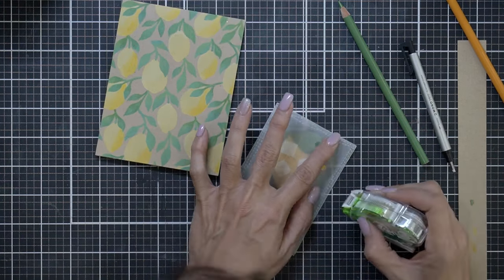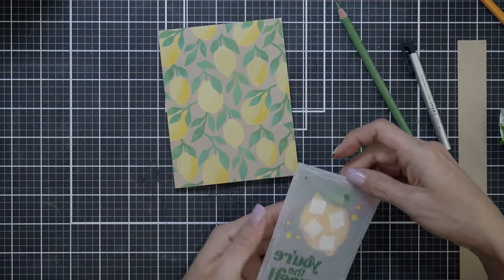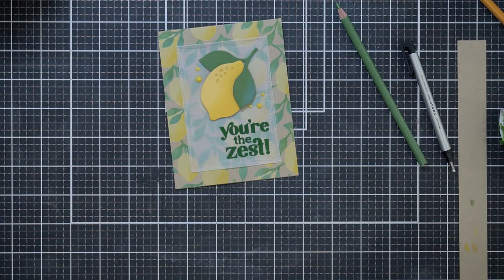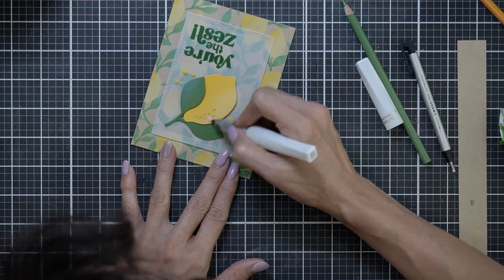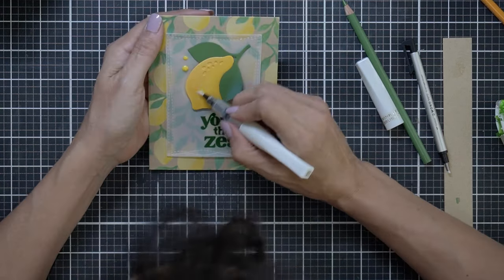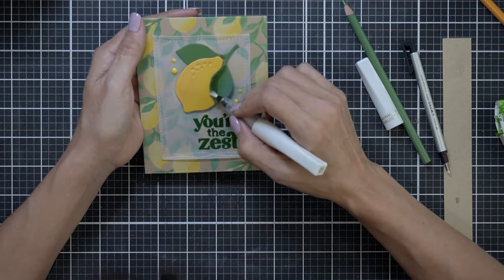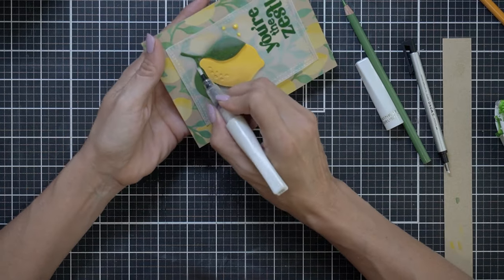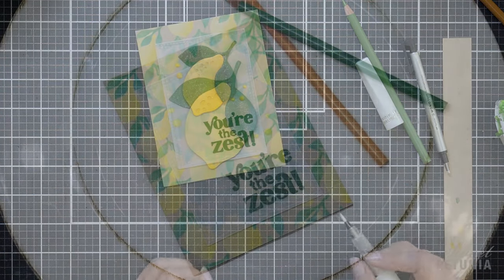I go ahead and reapply the vellum adhesive to make sure everything sticks well, adding plenty because it's going over the chalky consistency of the distress oxides — but you can't even see the adhesive. I decide to add some Wink o Stella because I just love it, and I'm going to be very liberal with it. I didn't want to spray shimmer spray because I thought it would react with the distress oxides. But you can see where the leaf looks a little different — I figured it would be okay because sometimes you get that glare on a leaf, so this mimics the glare.